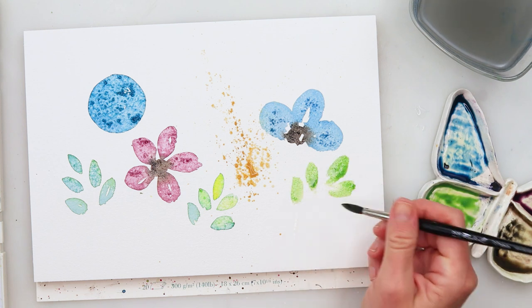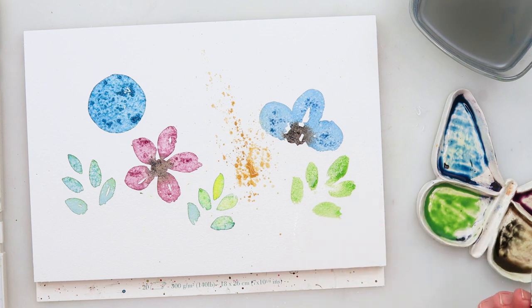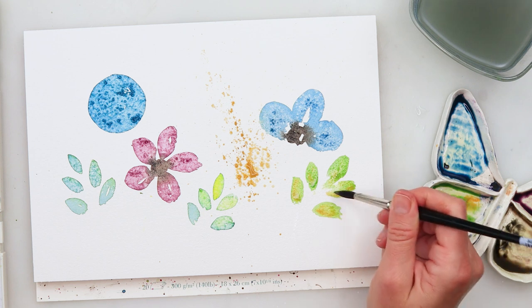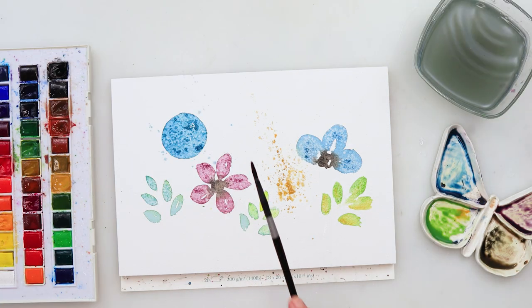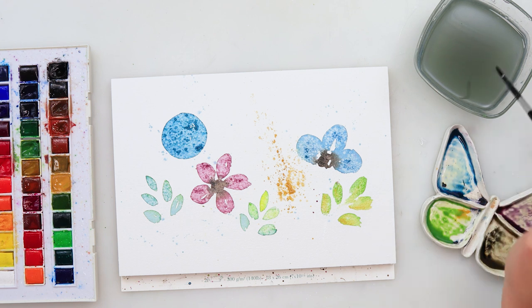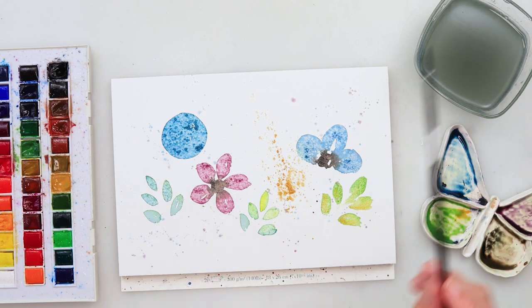I wanted to show you how salt can give beautiful textures to your flowers — there are just endless ways to use salt with watercolors. I do have more videos on my channel where you can see that use of salt and watercolors. I then left it to dry completely with some splatters added.